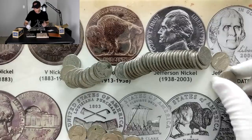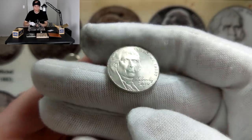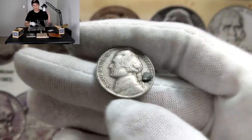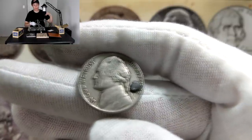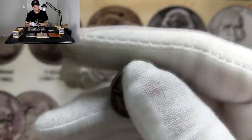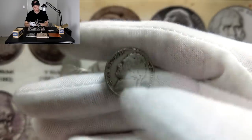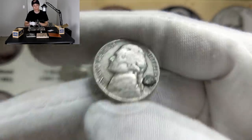A couple rolls later and we have quite the find. First, the 2019 Philadelphia showed up — like I said, that one was definitely going to show up. I'll be putting that one into the collection. But what we really turned the camera on for is a 1942. For the 1942, if there's a mint mark on top of the Monticello it's a silver coin; no mint mark or a mark on the right-hand side means it is not a silver coin. Three, two, one — no mint mark. Just a regular 1942 Philadelphia, and we already have that in the book.